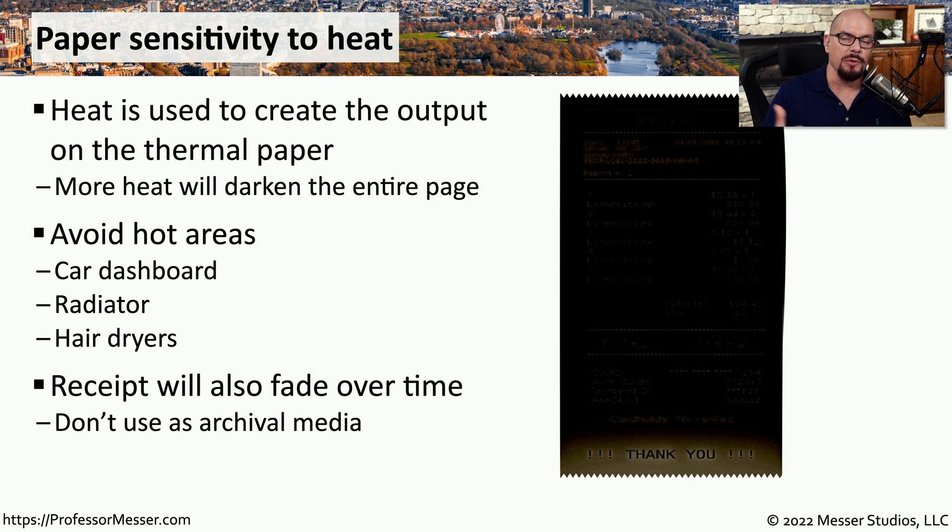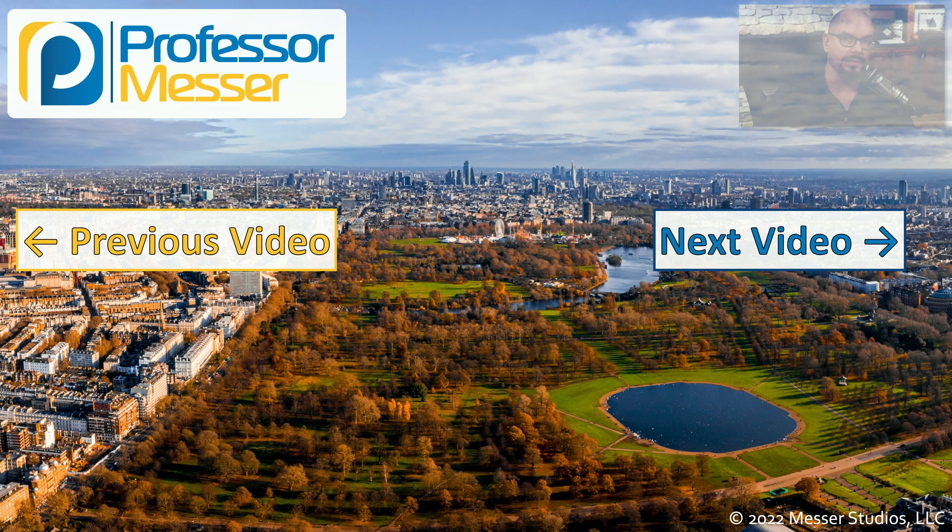This is why we don't use thermal printers when we need to archive information. The output will fade throughout the years, and if you get it near any heat source, it will become unreadable. That's certainly not what you would want if you want to archive this information for a long period of time.